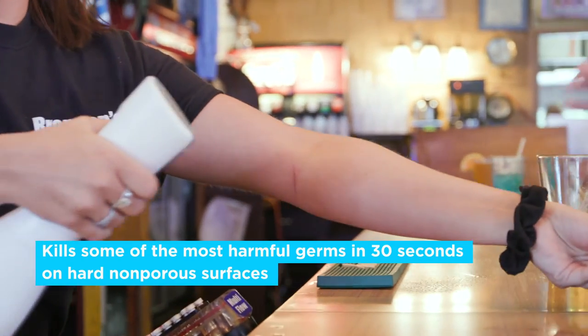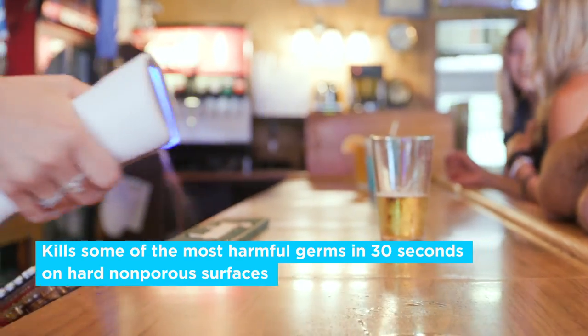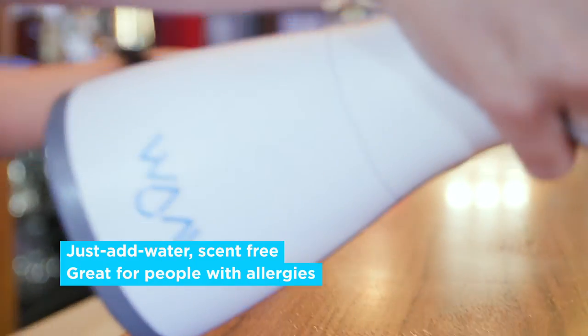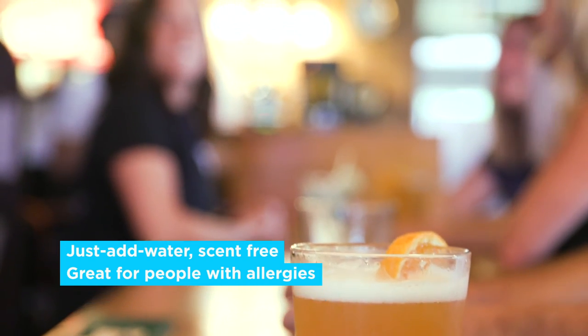And if a drop of this cleaner lands on someone's hand or some mist gets in their food, it's fine. Ozone Water isn't harmful to skin, lungs, or eyes. It has no gross, unappetizing scent. And did we mention it's refillable with tap water?